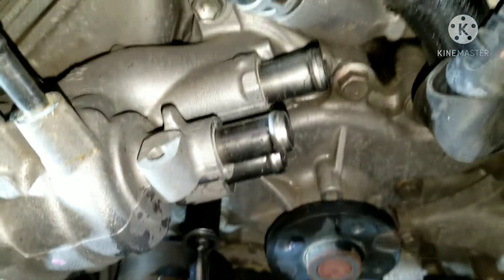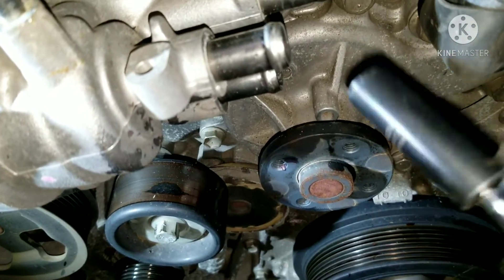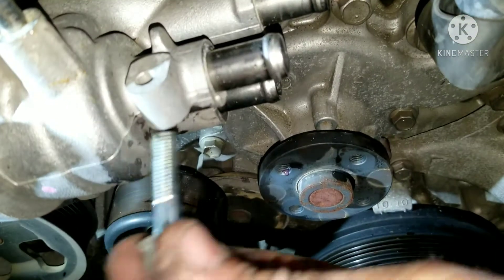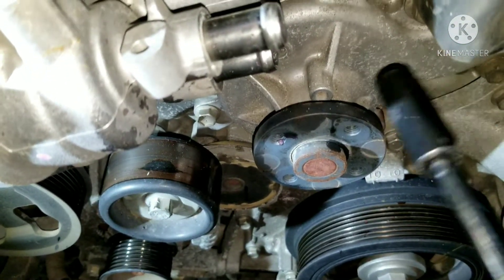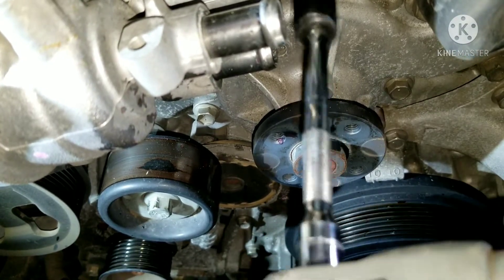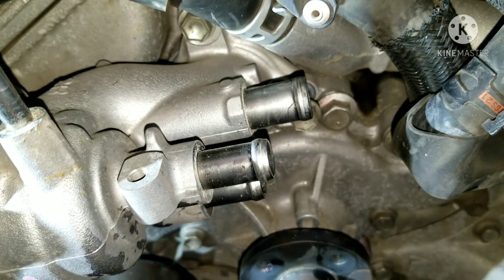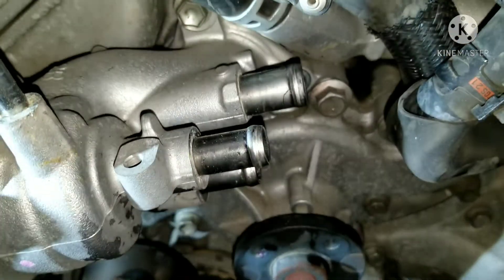Now I'm going after the bolts for the thermostat. There are three thermostat bolts and they're all 12mm, arranged in a triangle shape. I'm going to take those out so I can see things a little bit better. Once I get that out, I'll start taking the bolts out of the water pump — there's an assortment of them, with 12s and 14s, I do believe.